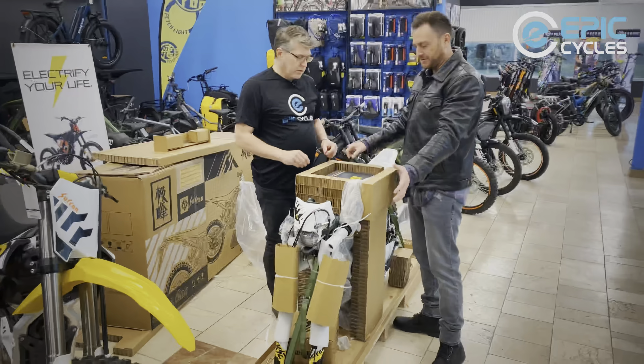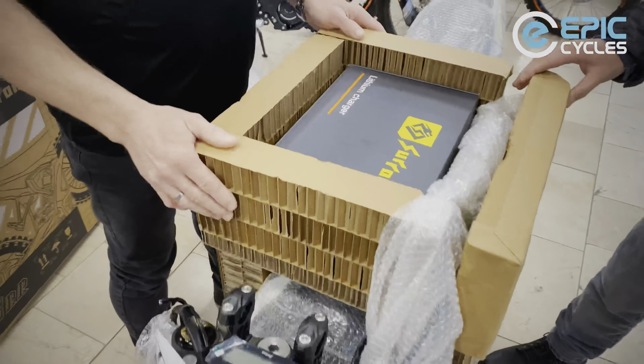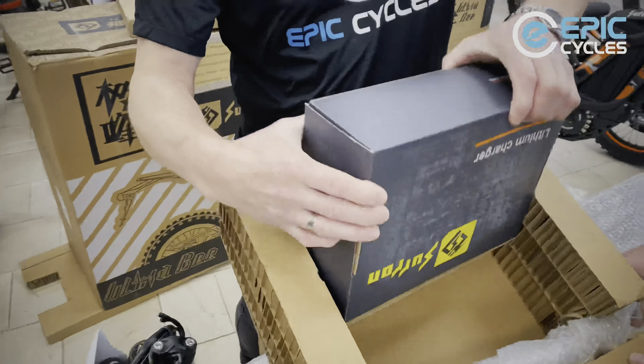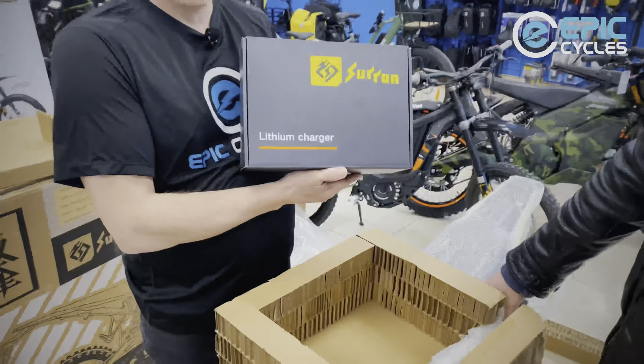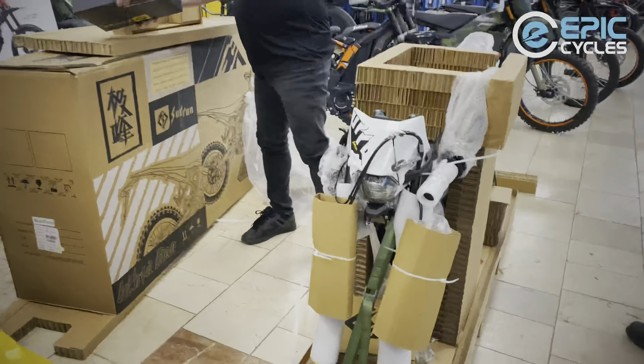Got the lithium charger right here if you want to take a look. So your box will arrive like this — we've taken a few things off already. Your charger will arrive on the very top of the bike, as well as the handlebars.